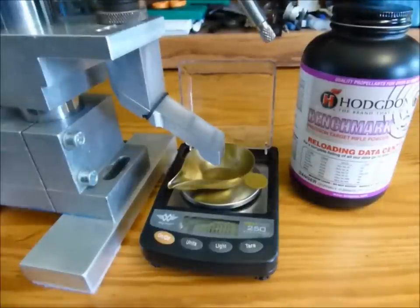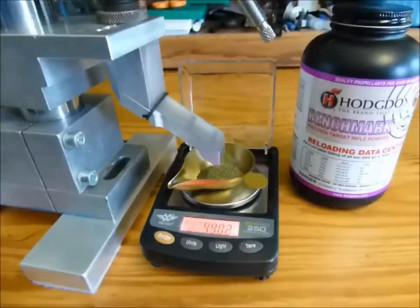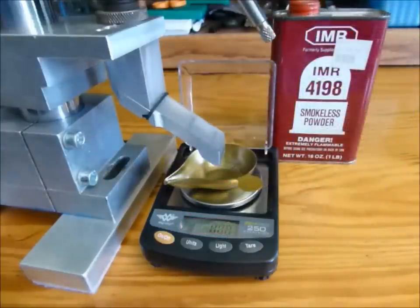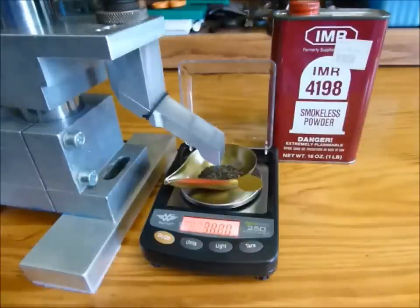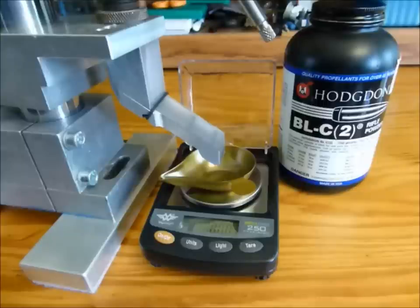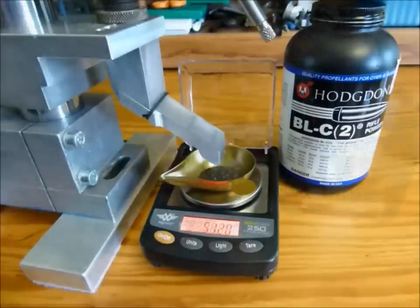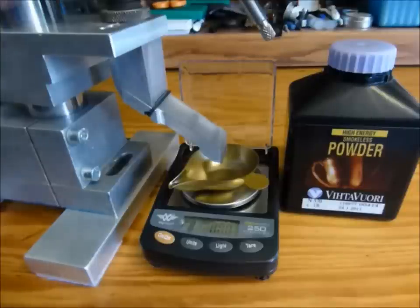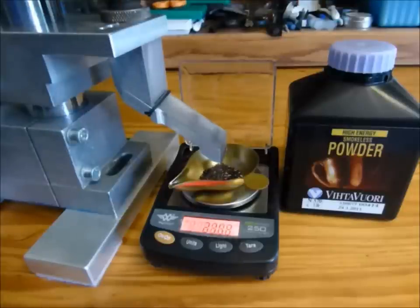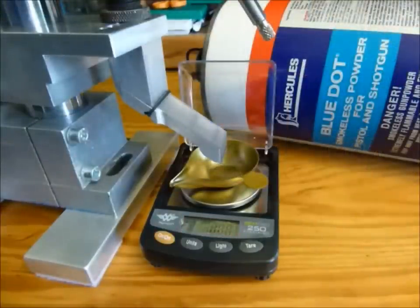Here's the device dispensing Hodgdon Benchmark smokeless powder. Here's the device dispensing IMR4198. Here's the device dispensing Hodgdon Ball C2. Here's the device dispensing Vihtavuori N570. Here's the device dispensing Hercules Blue Dot powder.